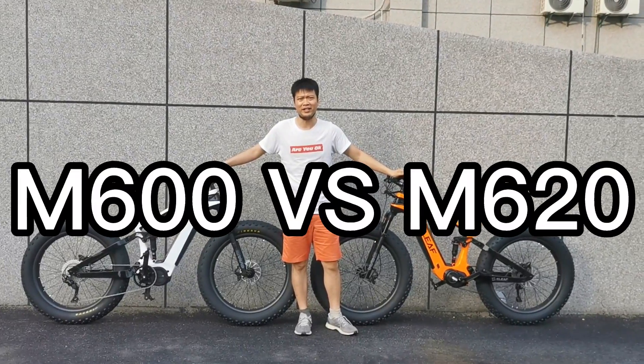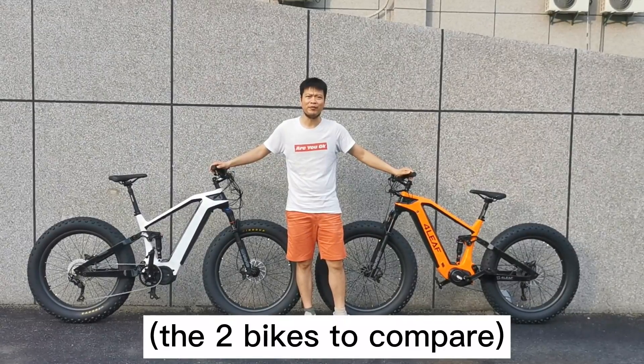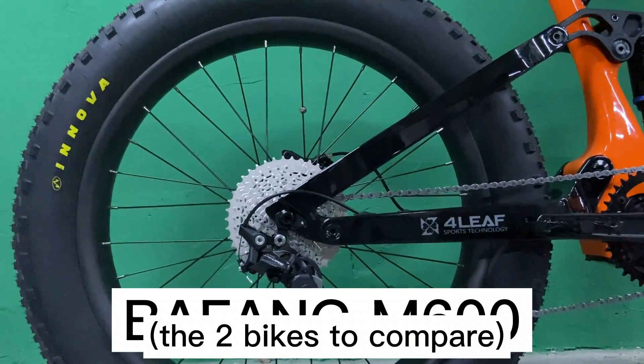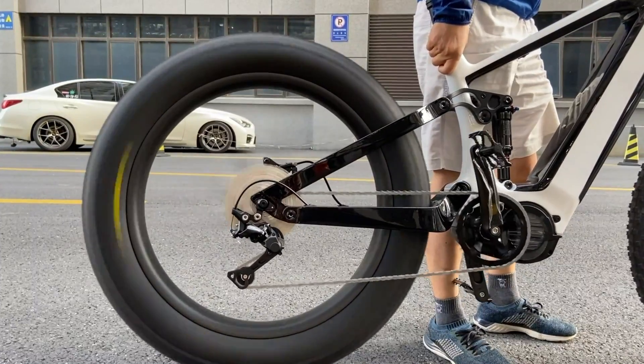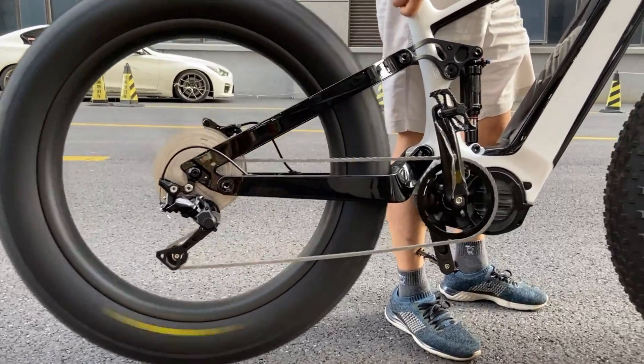Good morning, good afternoon, and good evening. Today I'm going to introduce you to a carbon fiber fat e-bike. Take a look at them — and take a look at the tires, which are 26 and 4.8 inch.